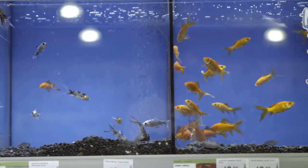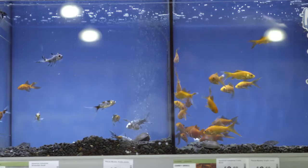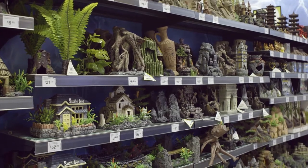The tank needs to be the right size for the fish you want to keep. Set up your tank with plants, lighting, heating, gravel, and ornaments for your fish to hide in.